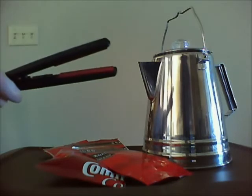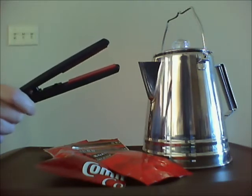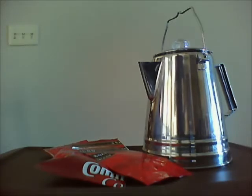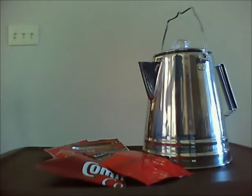Well, actually I used a hair straightener. A hair straightener — it worked just like a food saver would, except it gives you more space on the inside because the food saver takes up too much space when you seal it. So if you use the hair straightener, you have a smaller seam, and therefore you can put more substance inside the Mylar bag.